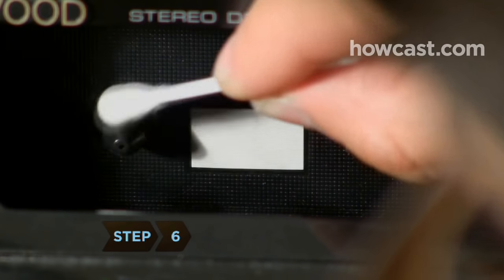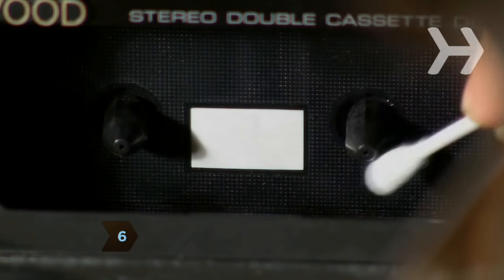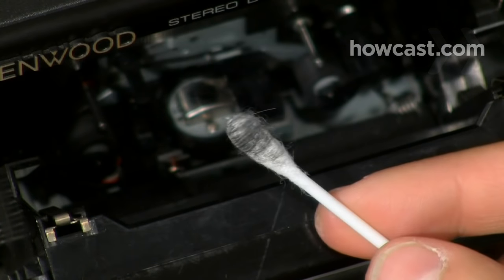Step 6. Wipe the reels with a rubbing alcohol-soaked cotton swab. This time, a black residue on the swab is acceptable. Now pop in your favorite mixtape.